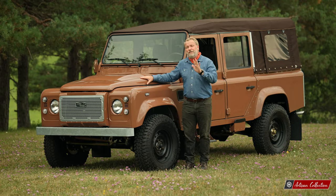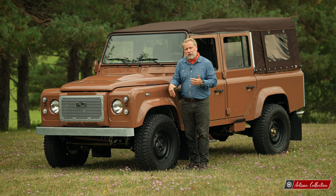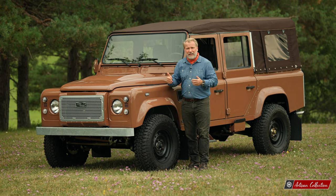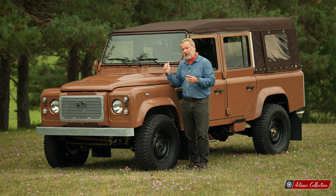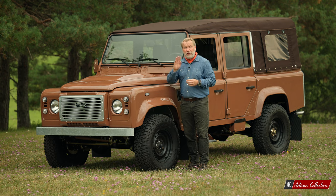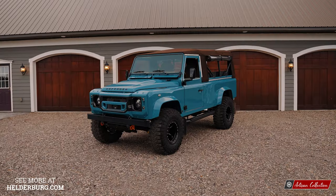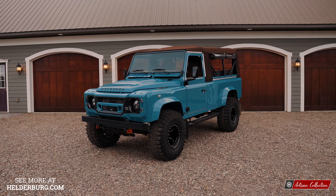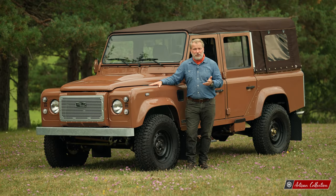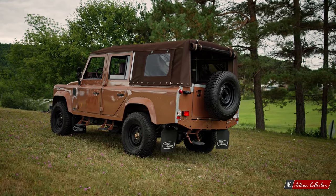It's a five-door D110. D110 means 110 inches from center of axle to center of axle. A D90 means 90 inches — generally a two-door — while a D110 can be a five-door. You can also do a D110 three-door, which you can see on the website. Our recent three-door D110 is called Dario, which is a Tuscan blue. It has a dark brown canvas top with tinted windows, and the removal of the top is extremely easy.